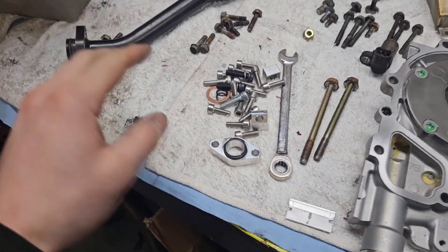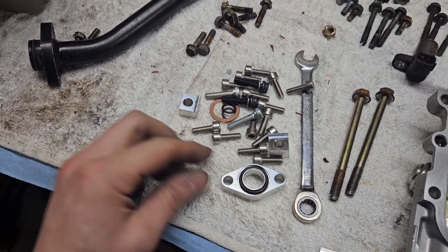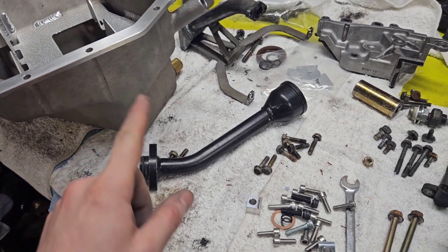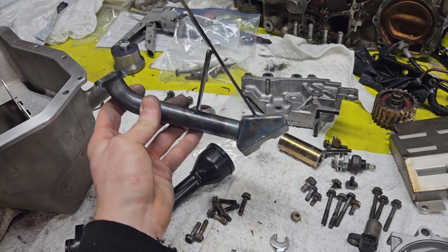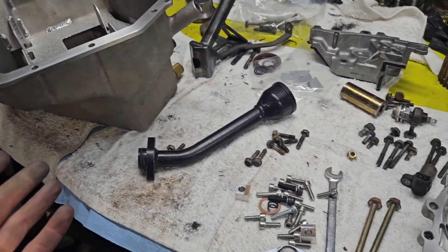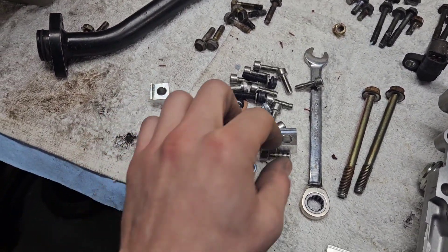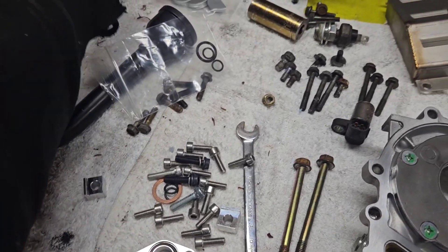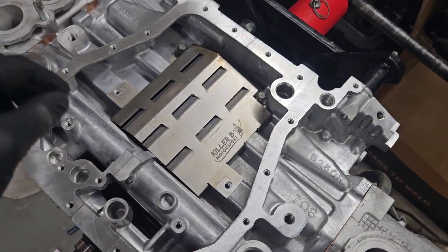I did have to buy a Killer B hardware kit, which comes with all new bolts. More importantly it comes with these spacers. This oil pan has an extra quart capacity — it's a six-quart pan — so this pickup tube, which works in their stock pans, needs to be spaced down. If you buy the whole kit new it comes with everything, but since I got it used I had to buy the kit for the pedestals and pickup spacers. We also got some extra O-rings, and we've got a brand new O-ring in here now.